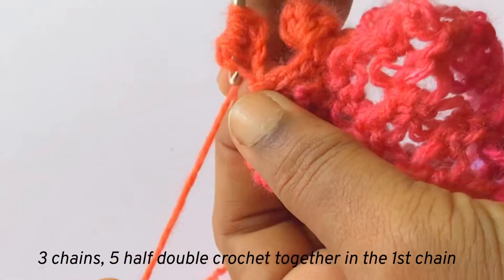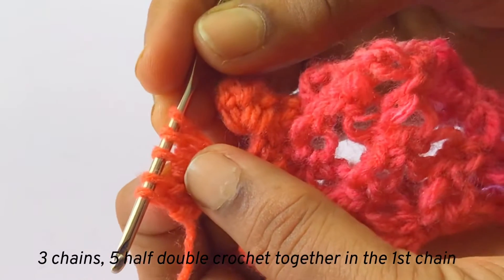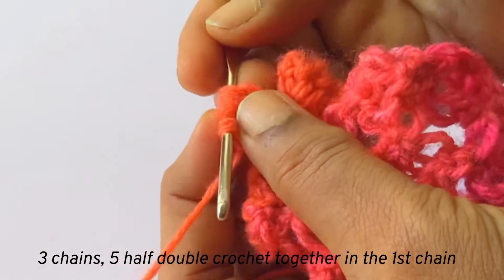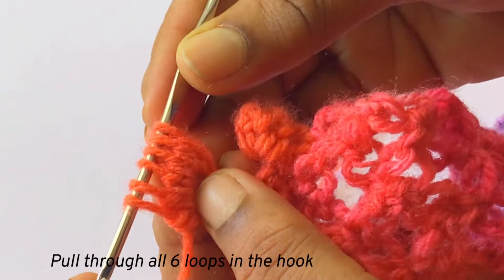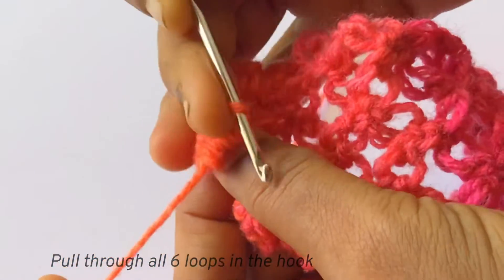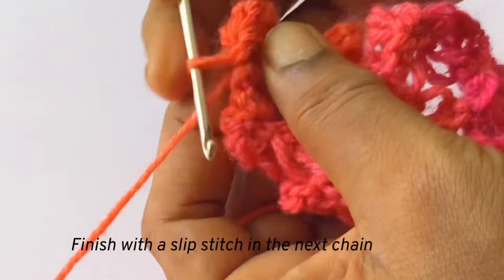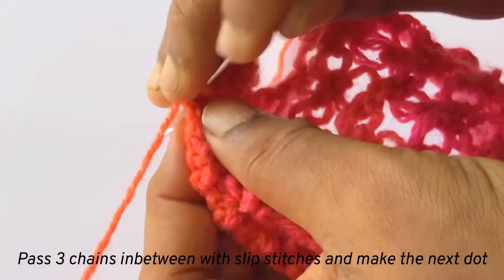Once again a double crochet in the same chain — pull through two loops and you will be having five loops in the hook. And once again a double crochet in the same chain, pull through two loops, and you will be having six loops in the hook finally. Now pull through all the loops, and insert the hook in the next chain and make a slip stitch. And now you have made the pom-pom.